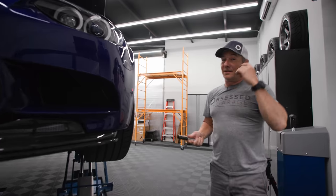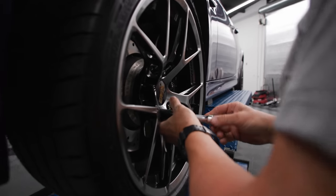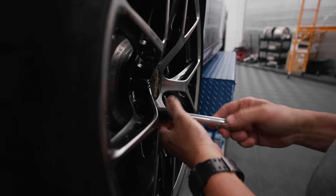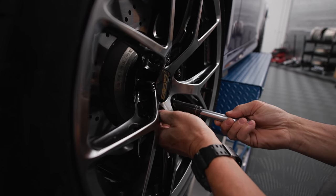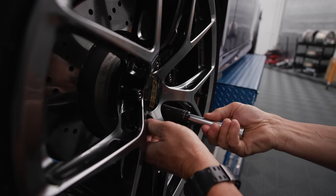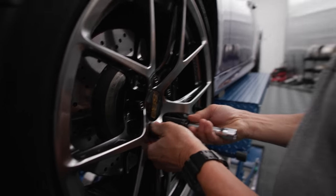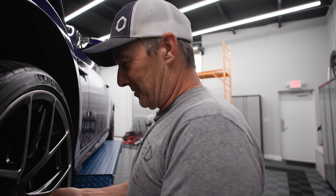I don't like using an impact on these nice lugs on the stud kit. I just like breaking them loose with a breaker bar and doing them by hand. I feel like the impact hits hard enough that it might ding them. These are black titanium coated - I just think they're too nice to hit with an impact. If it was my car, I wouldn't use an impact, so I'll do it on Matty's.